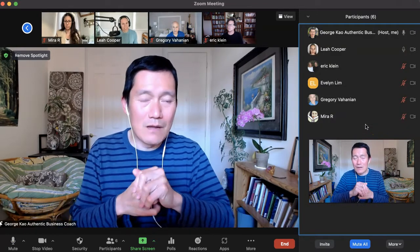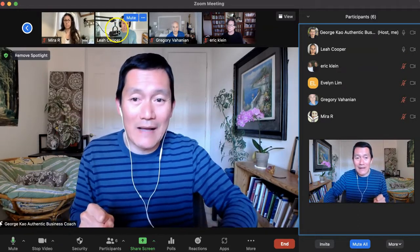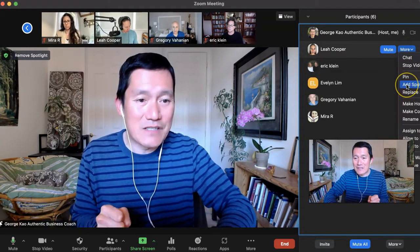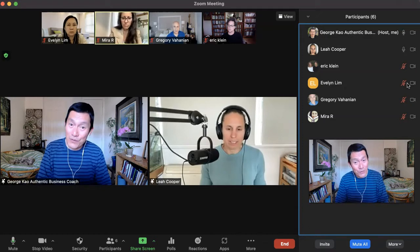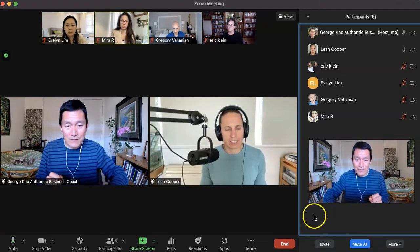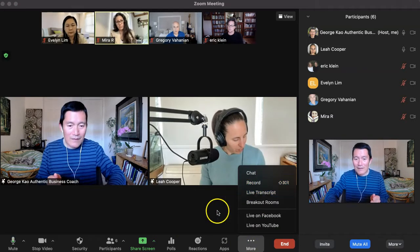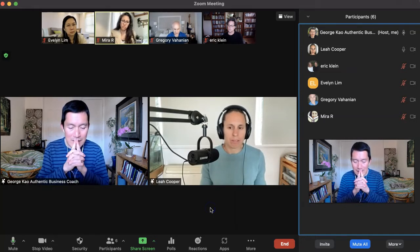Once I've clicked Ask to Unmute next to my speaker Leah and she's unmuted, I can also add her to the spotlight so we're side by side. I can click on Leah's picture or click on More on the right-hand side and click on Add Spotlight. Now Leah and I are side by side in the recording and we're both unmuted. At this point it's a good idea to start the recording — click on More and then click Record.